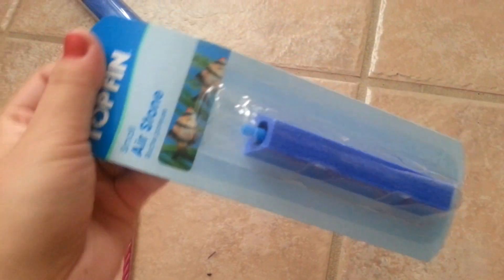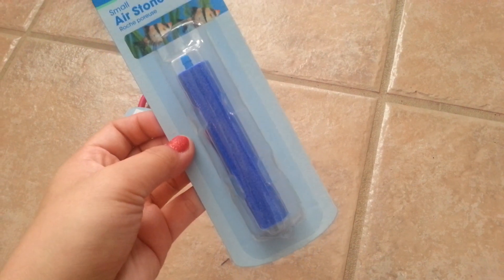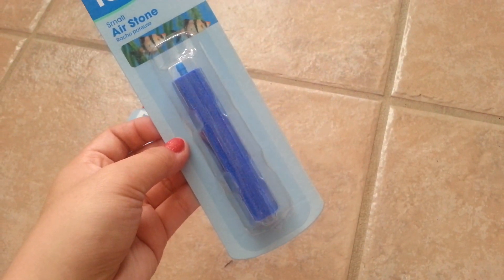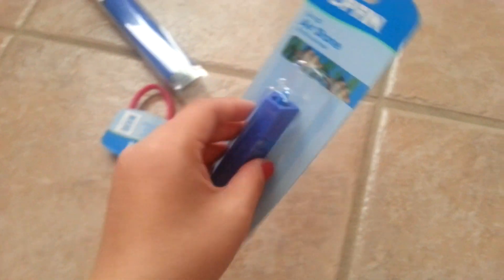I got this small air stone, and this is probably going to go in my 30 gallon and possibly my 10 gallon. I'm going to see how the bubbles come out first.